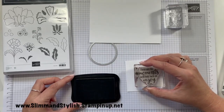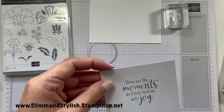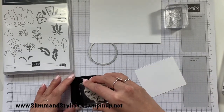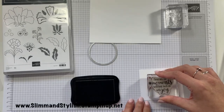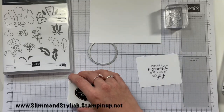I'm just going to stamp that down. Oh, that didn't stamp very well — let's give that another go; might have to re-ink my Memento if that's the case. There we are, that's better — 'These are the moments we'll look back on with joy.' Maybe it just wasn't me being forceful enough with the first one.